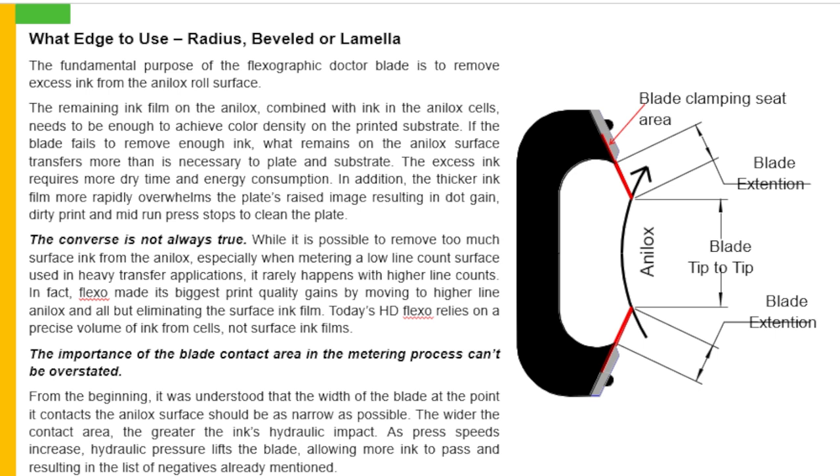From the beginning, it was understood that the width of the blade at the point it contacts the analog surface should be as narrow as possible. The wider the contact area, the greater the ink hydraulic impact. As press speeds increase, hydraulic pressure lifts the blade, allowing more ink to pass, and results in the list of negatives already mentioned.